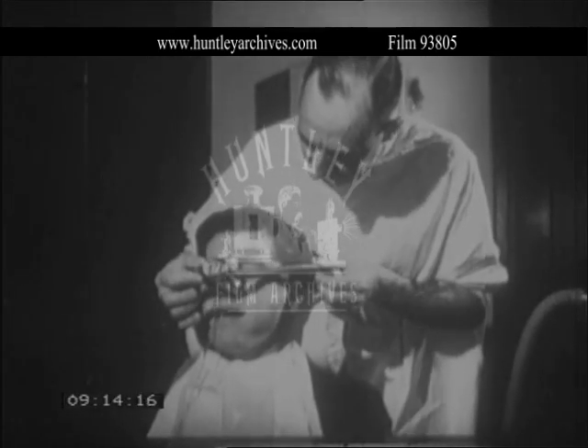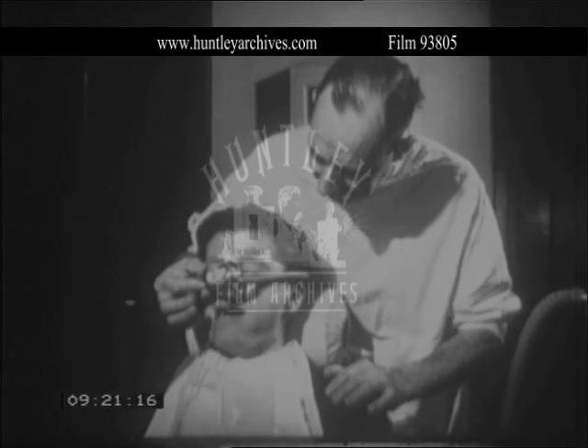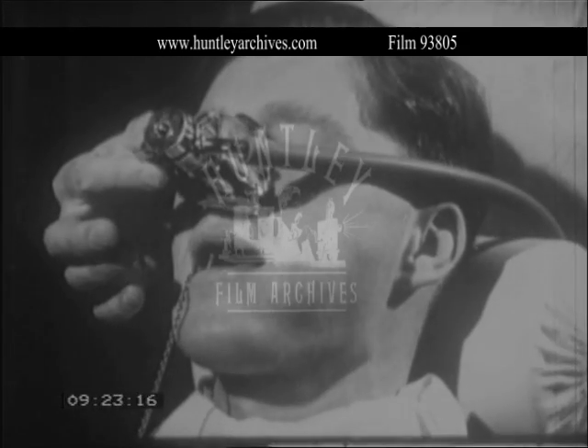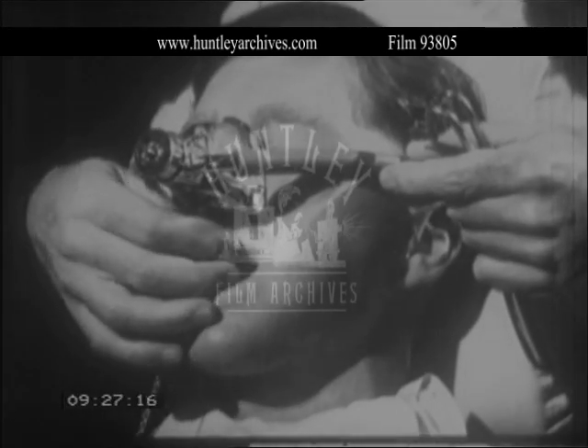Start the induction with nitrous oxide. When the patient is ready, introduce a mason's gag and open just sufficiently to remove the baby prop.